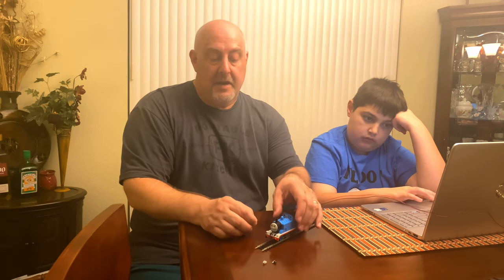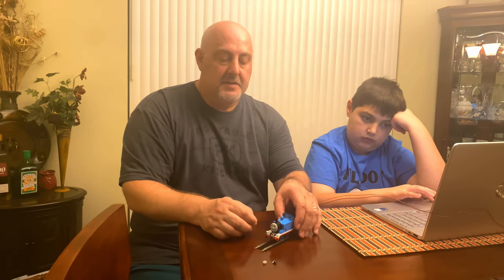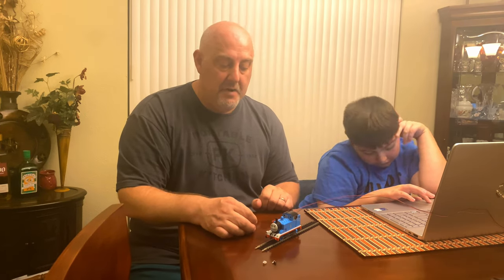As you guys recall, we did a video a while back where I added a DCC decoder to this with a speaker. We've been watching the YouTube channel DCC Sodor and they had some custom LED lighting and were very generous to sell me a pair of the custom printed LED lights to put in here, which we're going to show you guys today in a little bit.